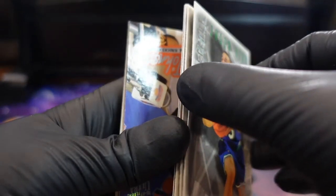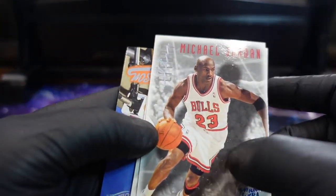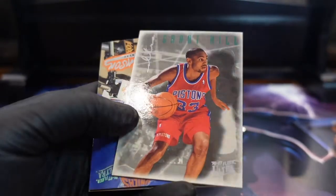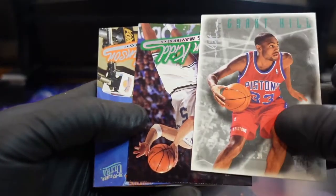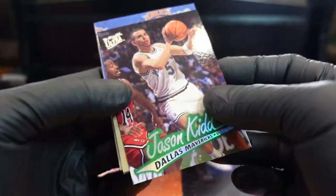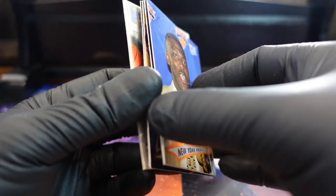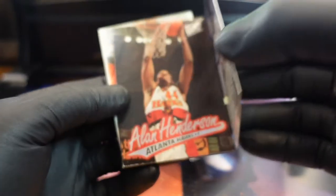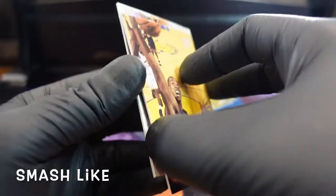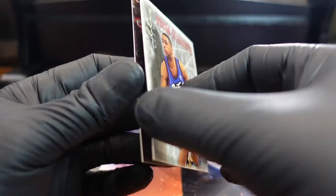All right, we got a bunch of these too. Oh look — Jason Kidd! He's on the front and back, front and back. Damn. Grant Hill is good though. Oh, that one just came right off.